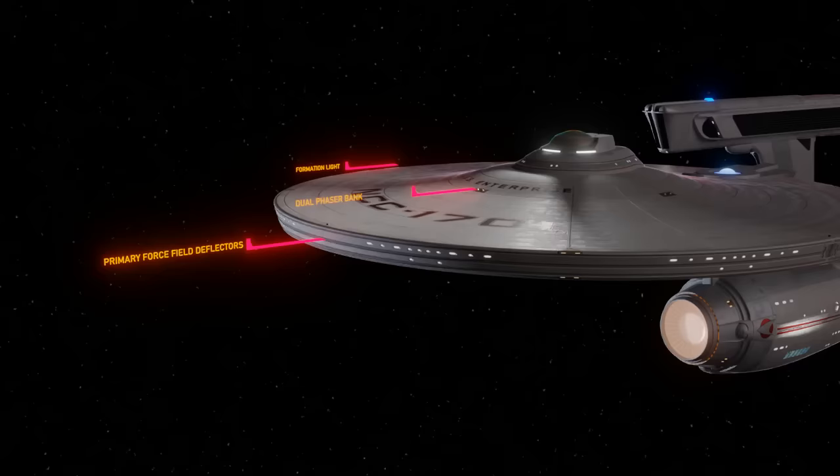Dual phaser bank. These are the primary weapons of the Enterprise. The Enterprise has six of these dual phaser banks in the saucer section which use ball turrets for aiming — that's a total of 12 ball turrets in the saucer with an additional six in the lower hull.